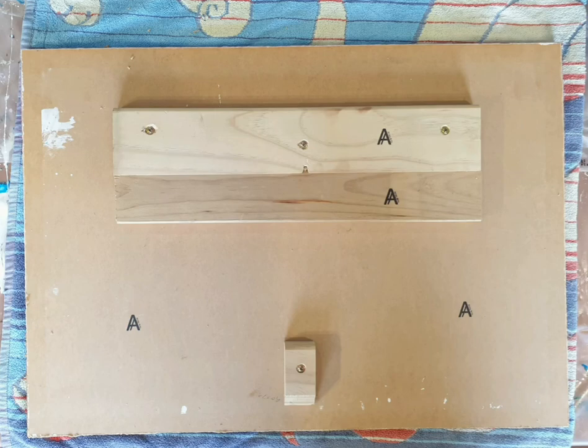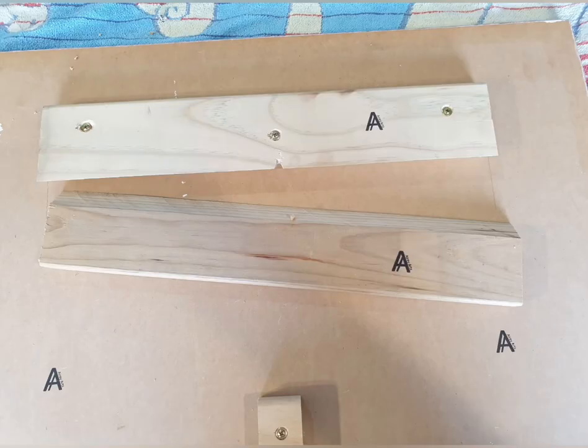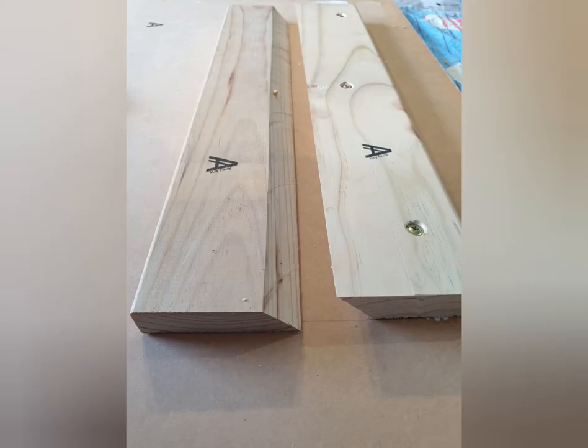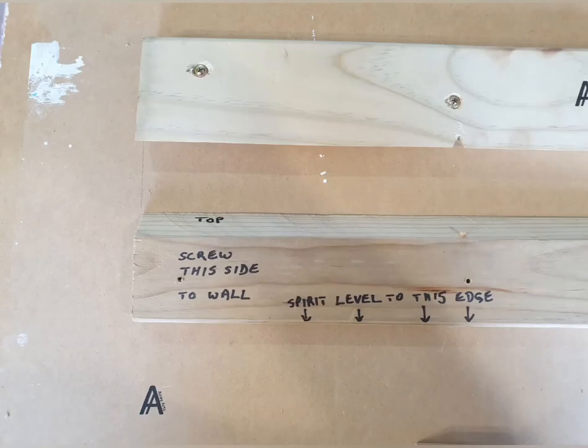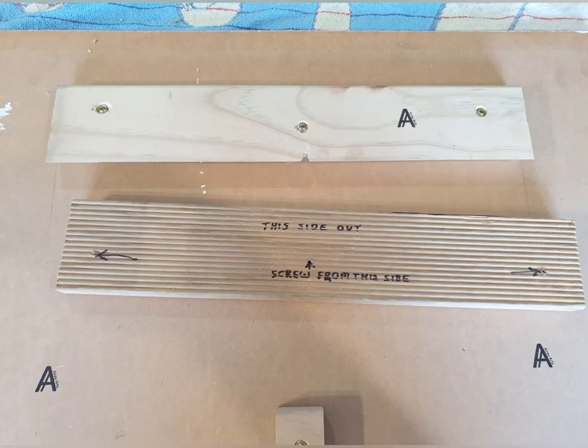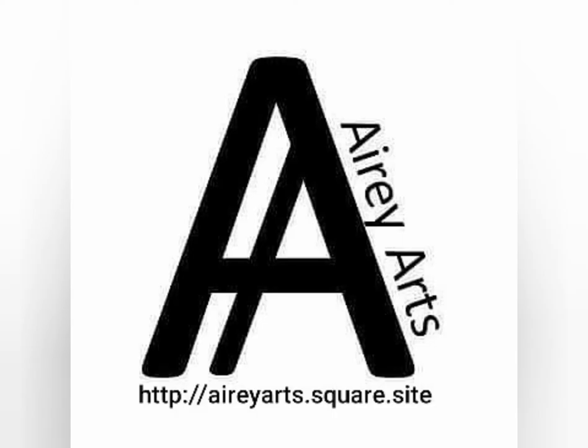Hi, Stephen Airey from Airey Arts, just showing you how I use French pleats for larger items, heavy ones. You can see it's made of two pieces of wood with a 45-degree angle. One of the panels is fixed to the wall, and the other just slides on and holds on because of the angled wood.